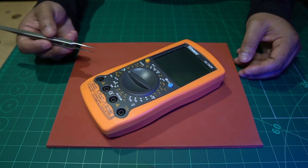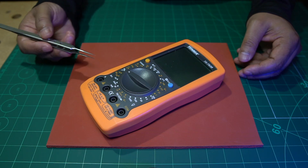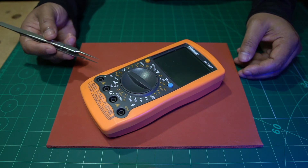As you're probably aware, electronics devices nowadays are not designed to be repaired — they are designed to be replaced or thrown away. But if we have access to three things, we can overcome this.